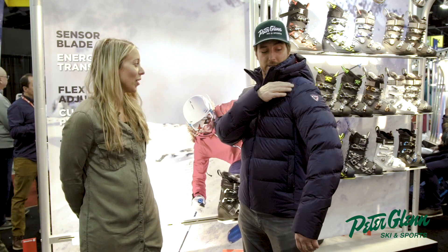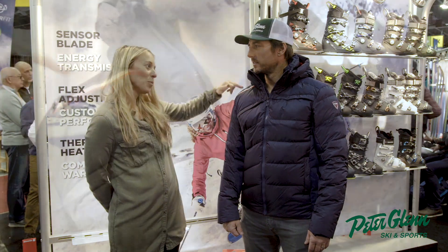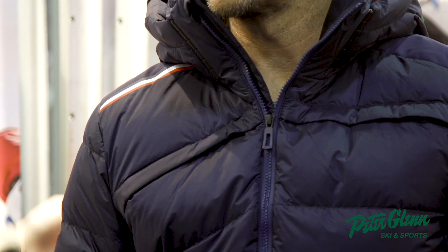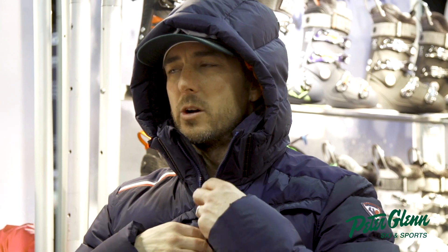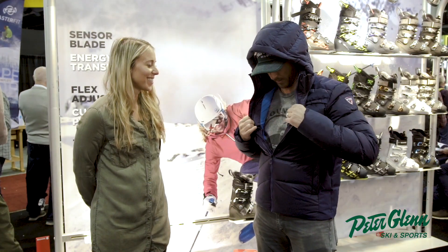Up here there's a little detail — another Blue Blanc Rouge callout, playing on the same fabric as the side body. And we've got a hood up top — removable as well.